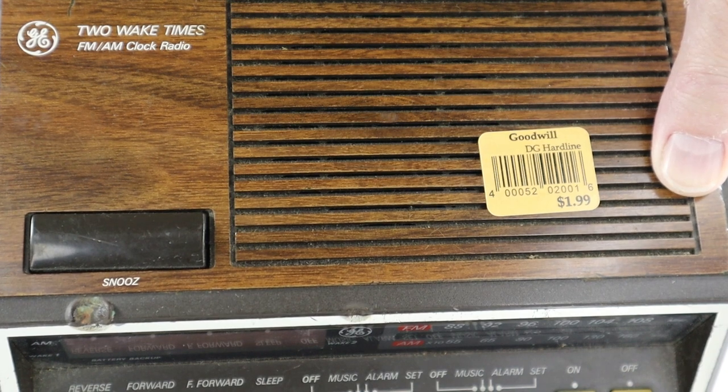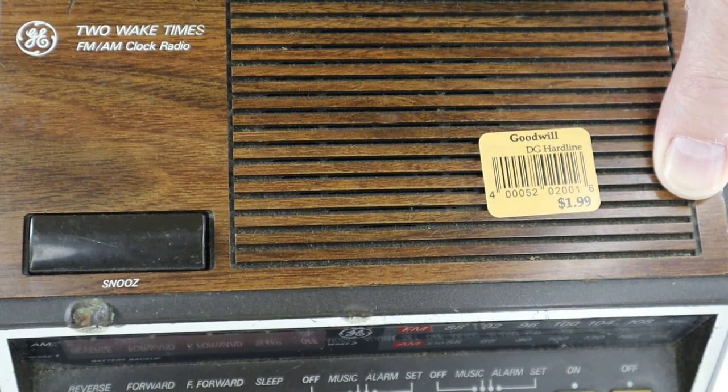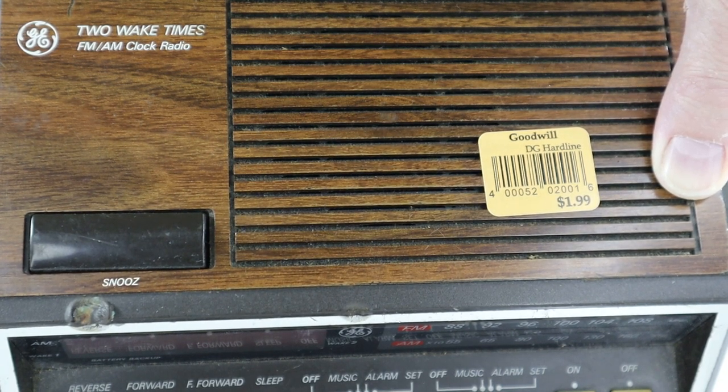Not much to show on the top, except the fact that I paid $2 for it at Goodwill. There's a snooze button. Back in the day, people spelled snooze with a Z, as you can see. Plus, I believe it was also a cigarette holder for at least one shot with the previous owner of this particular clock radio.